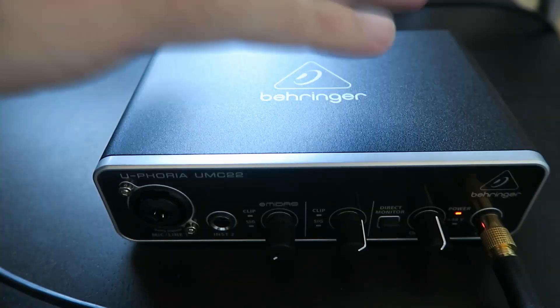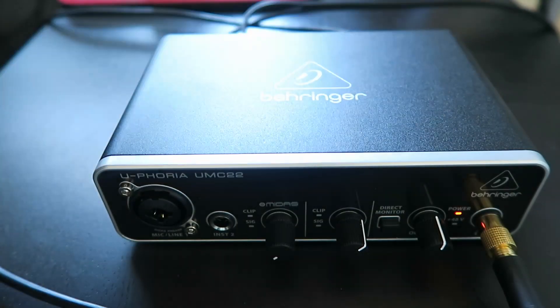Hey everybody, how's it going? Let's talk about your home recording studio. Today I'm going to do just a quickie here about the Behringer UMC22. This is kind of my last chance — the giveaway ended last night. I'll be doing the drawing here shortly, and before I pack this thing up and mail it off, I just wanted to do a quick check about the drivers.